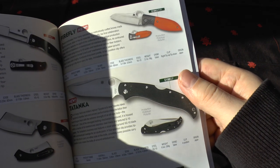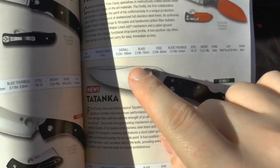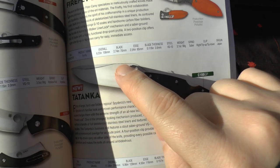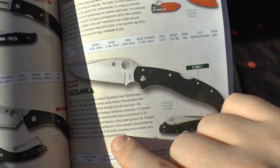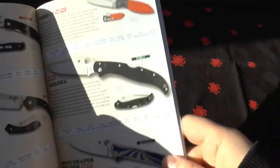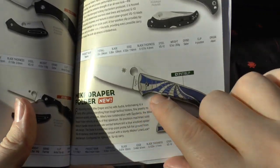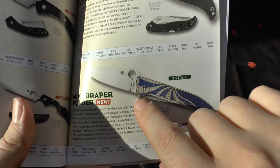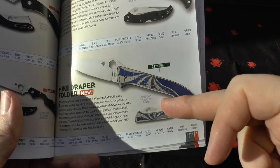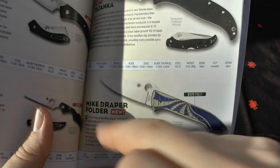The Tatanka looks brilliant — it's a hard-use folder with VG-10. Look at that blade shape — it's a stout saber-ground VG-10 with a pronounced swedge for an accurate point and a four-position pocket clip. G10 scales — sold. I really like this Mike Draper folder too. I'm a bit concerned about how the index finger fits into the finger groove area, but it's a good-looking knife. I like the swoop up to the point on the handle.